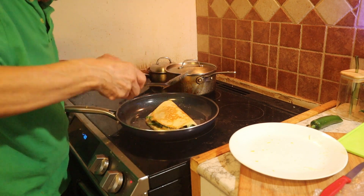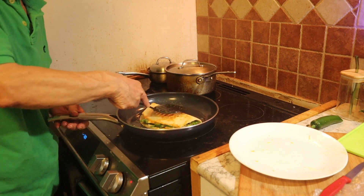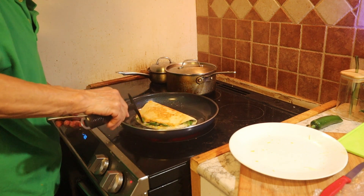Look at this. You can make it as cheesy as you want. This is what the quesadilla is about.